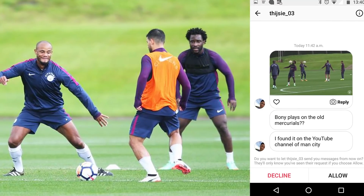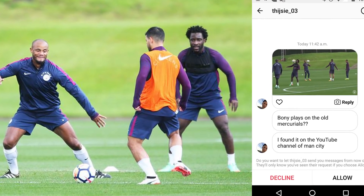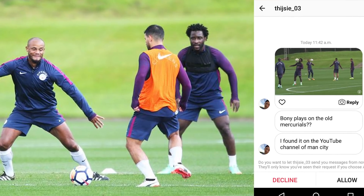Heading over to the Man City camp, we've got Wilfred Bony back in training — I hope he actually gets some games for City this season. A great boot spot: the Vapor 9s in probably my favourite colorway, that turquoise with a little bit of mango. An amazing pair of boots in an amazing colorway.